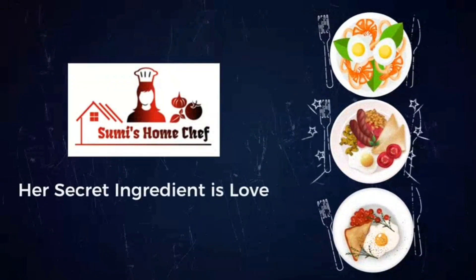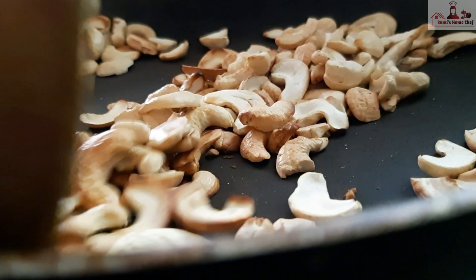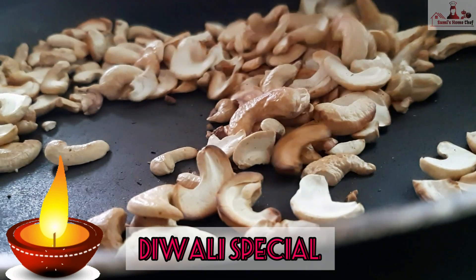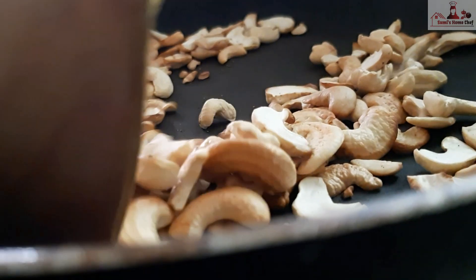Hi friends, Assalamualaikum and welcome back to my channel. I am Sumaya from Sumi's Harmchef. In today's video, I will show you a sweet recipe — Cashew Mysore Pak.